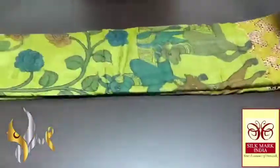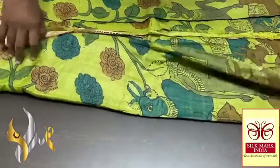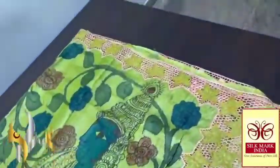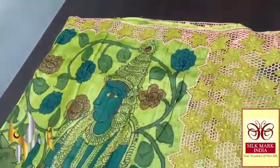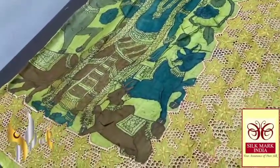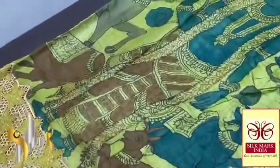Welcome to Set Fashion. This is a fancy tasa pure cut work sari with beautiful hand painting design. You can see the beautiful work on this pallu. The tasa sari itself is in green color, and on it the pen kalamkari painting work is done.